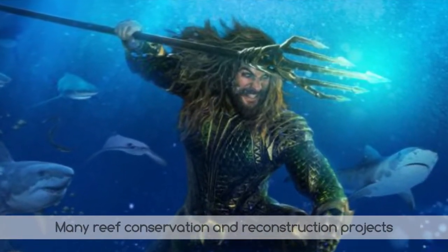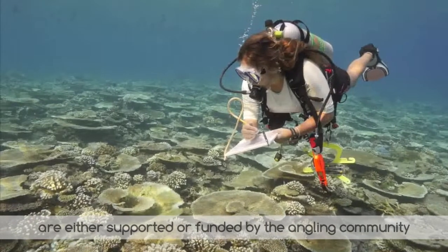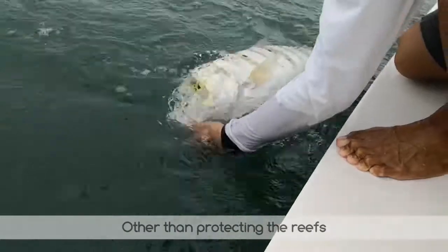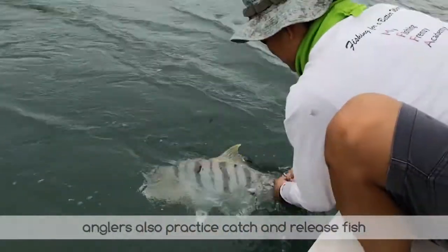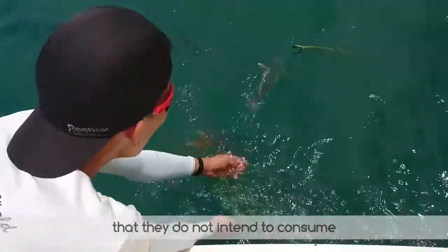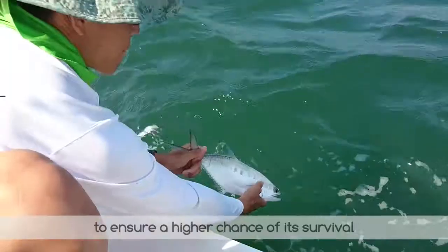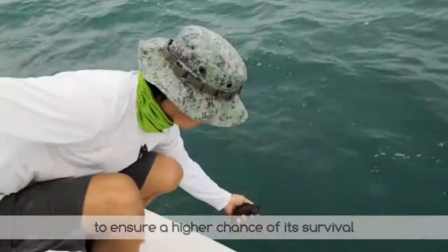Many reef conservation and reconstruction projects are either supported or funded by the angling community. Other than protecting the reefs, anglers also practice catch and release for fish that they do not intend to consume. This video will show you the correct way of releasing a fish to ensure a higher chance of its survival.